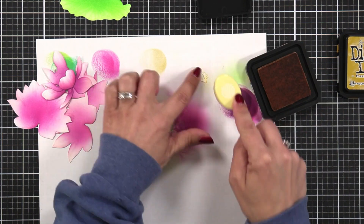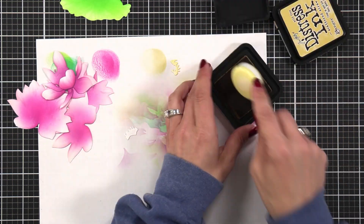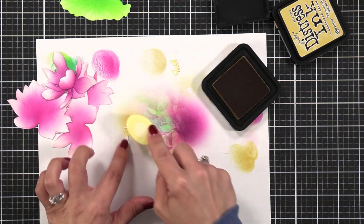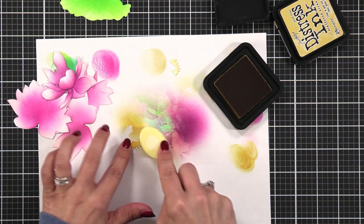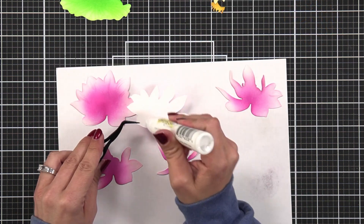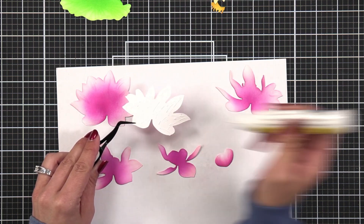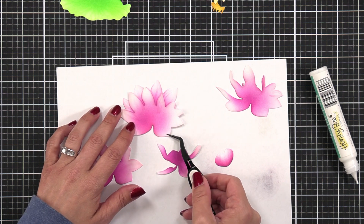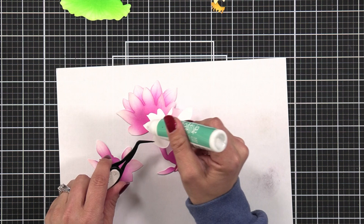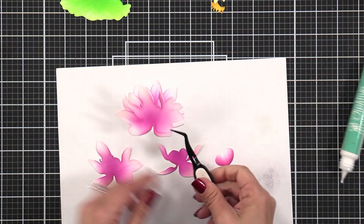Once that's done, I'm going to color the center portion. The top layer is going to be in Scattered Straw and the bottom layer, which is the more solid piece, is going to be in Fossilized Amber. Once everything is colored I layered my water lily up, then took it back apart to lay out the pieces in order, and I'm taking Honeybee Stamps liquid glue and adding it to the back of each piece as I layer them up.